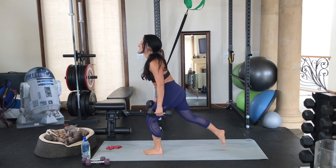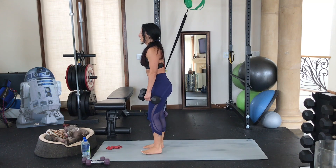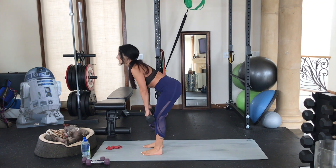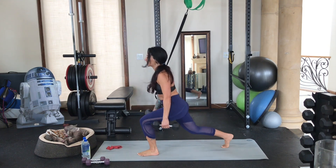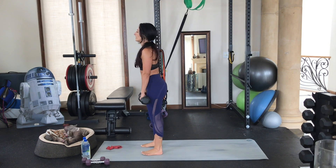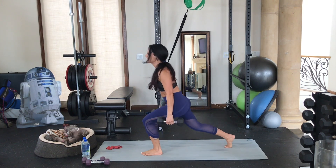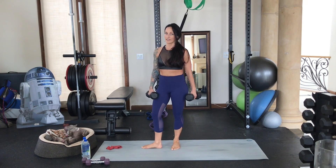You should be feeling this — a great move to get your hamstrings, your lower back, your booty of course. Reset each time, you don't need to rush these. Back, and back. Last one — here we go, reset, hinge it forward, power drive up, step back, last step back. And you rocked that.